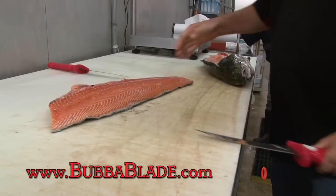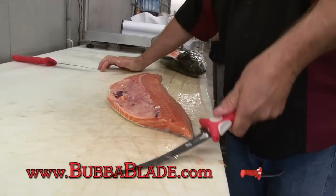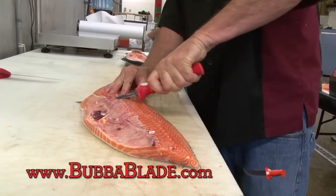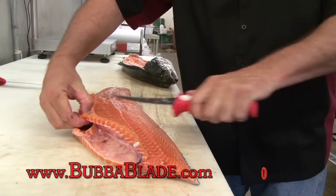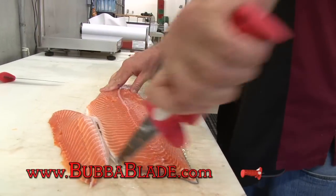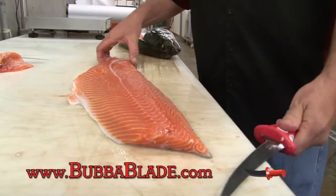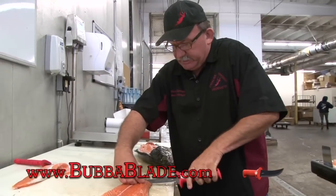There you go. Look at that — nice clean cut. Because of the flex blade, I'm gonna take it and I'm gonna lay it just like that along that rib cage there. I'm gonna flip the rib cage over, do just one more slice like that and spin it out. Look at that, bubble blade. Same blade. Never left my hand. Never hit a steel.